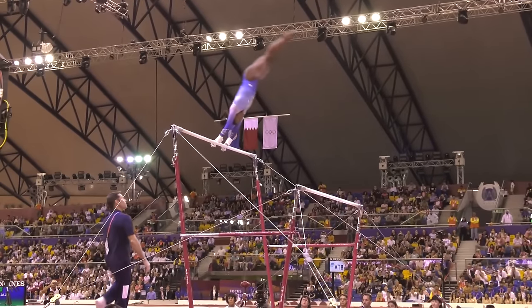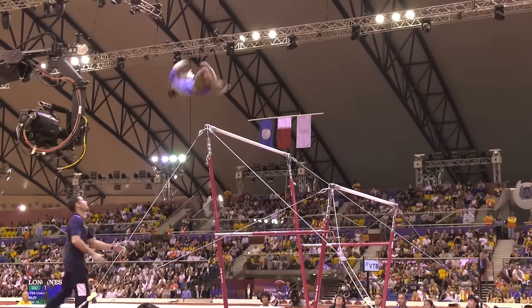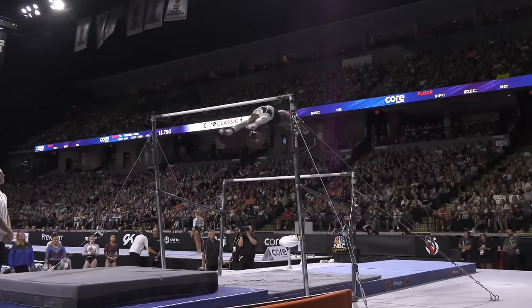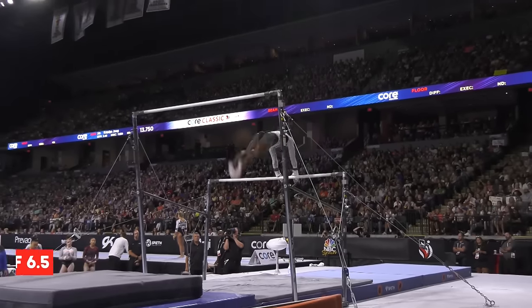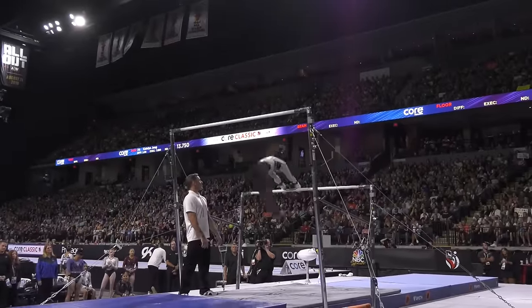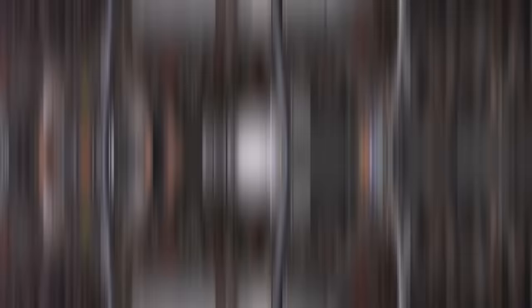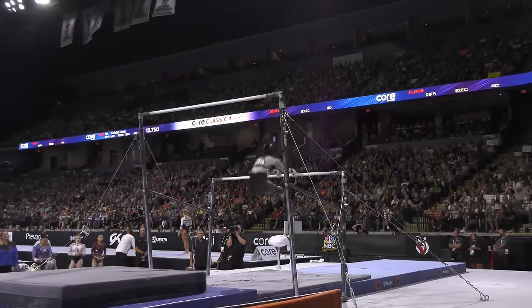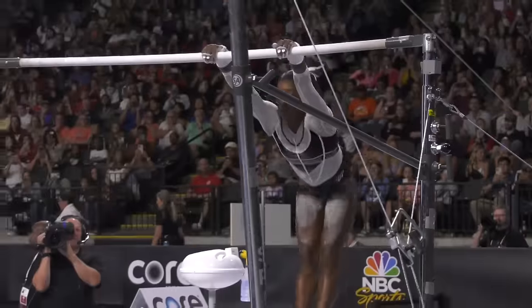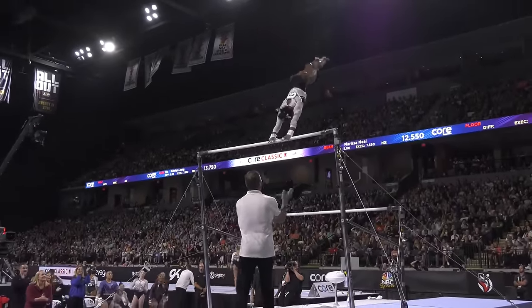This is an upgrade from her regular full-in dismount, which was already impressive enough. The thing about Simone is that she doesn't just settle for what's impressive — she always pushes for what's extraordinary. The entire routine has a start value of 6.5, which is a significant upgrade from her previous routines. Her average uneven bars score at the most recent world championships was 14.35 with a 6.0 routine. With this new routine, she's looking at potentially pushing her scores into the high 14s if she executes it cleanly. This places her well above her competition, reaffirming her status as the greatest of all time in gymnastics.